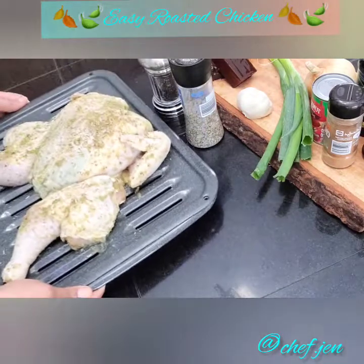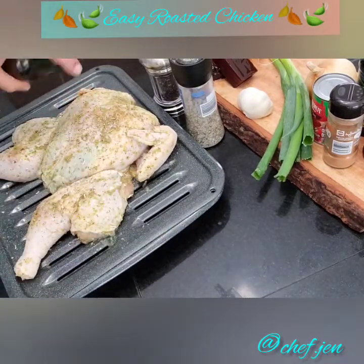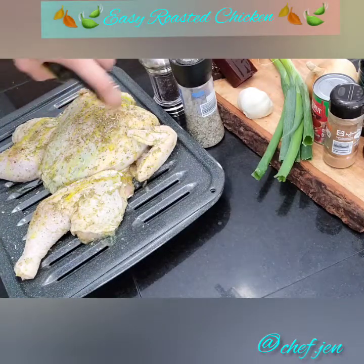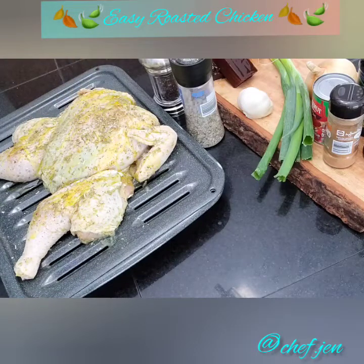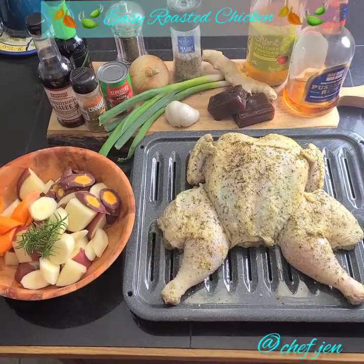But wait — before we put it in, let's drizzle this baby down with some olive oil. Go ahead and preheat your oven to about 365 degrees. The chicken is now fully seasoned and resting.